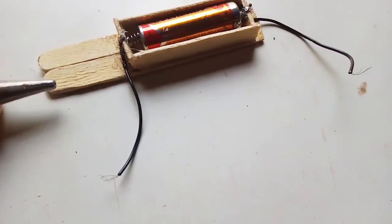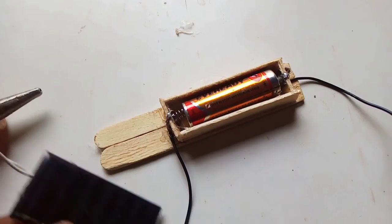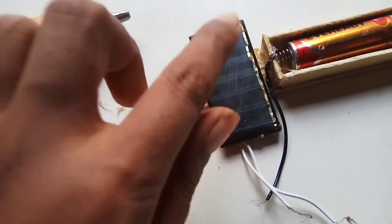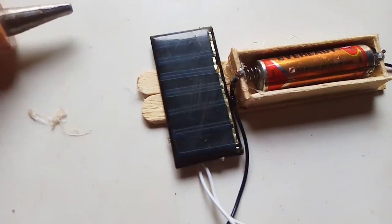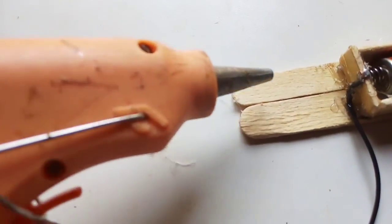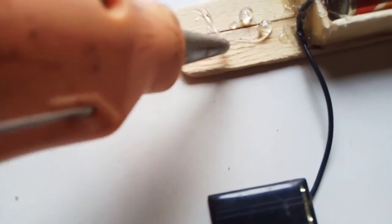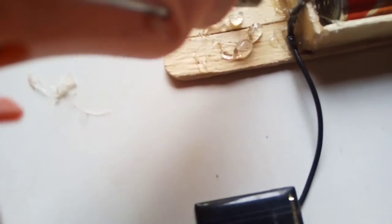Let's take this extra square — I am going to put this on the solar panel. I have to take the solar panel. I will take this and apply the glue. Let's place some glue.